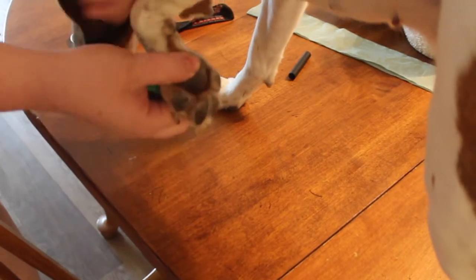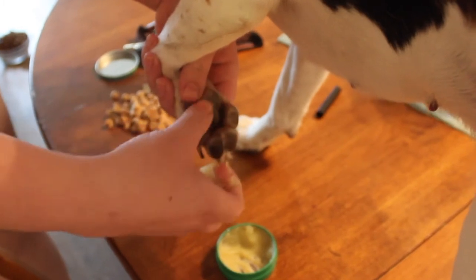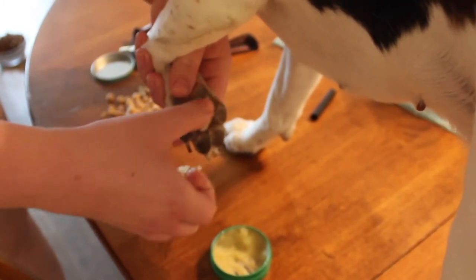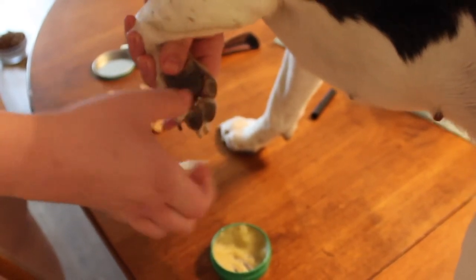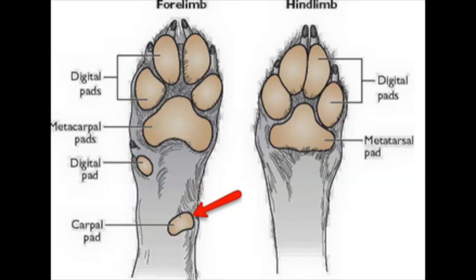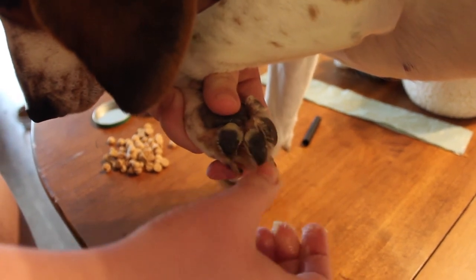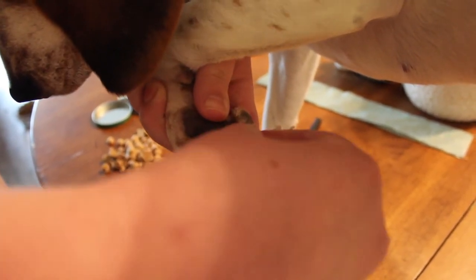It's really easy to apply — just like chapstick. You're going to take some on your finger, get a little more than you need, and pop it on there. Rub it into each individual pad: the middle one, the toes, and even the pad up top near their dewclaw. That's going to keep their pads feeling good, their feet feeling good, and maintain their traction.